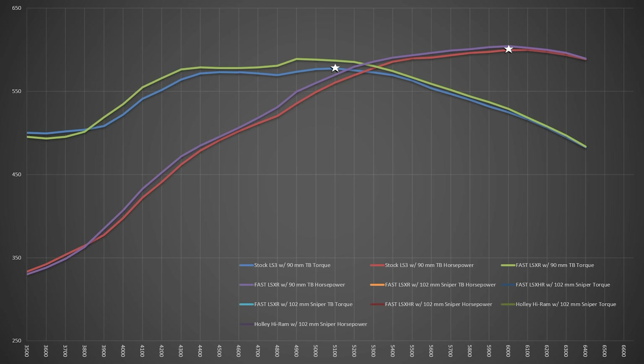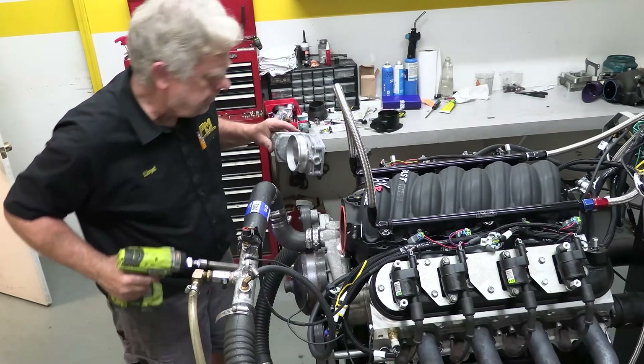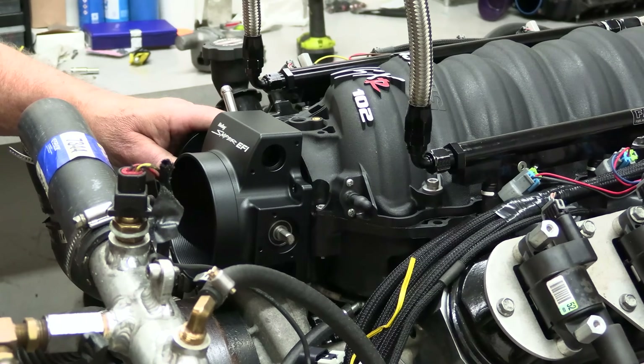The Fast LSXR outperformed the stock intake all through the pull, but mainly from 3,900 to 5,400 RPM. It had peaks of 588.8 foot-pounds of torque at 4,900 RPM and 604.1 horsepower at 6,000. The averages throughout the pull were approximately 5.5 foot-pounds better on torque and 11 horsepower. That's pretty significant. But by the end of the pull, both intakes were back to being pretty even — we figured the stock throttle body was the choke point, so Senior swapped out the 90mm unit for a 102mm Sniper throttle body from Holley.